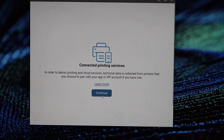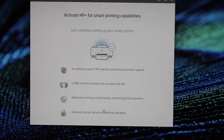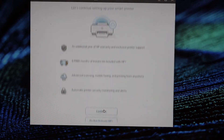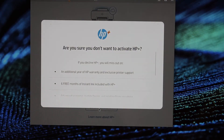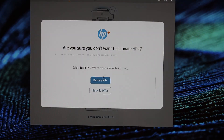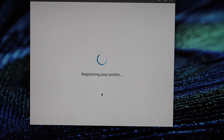Set up connected printing services and click continue. Select the country you want to use this printer in. You can activate HP Plus services, or if you don't want to, click 'Do not activate HP Plus' and decline the HP offer. If you want a discount on instant ink, you can sign in and get that offer. The app will now register your printer with HP.